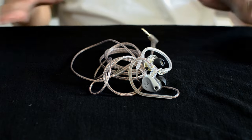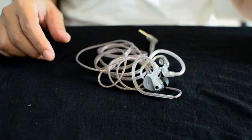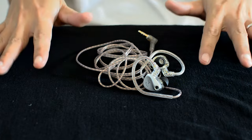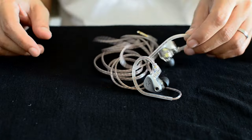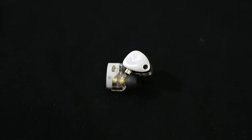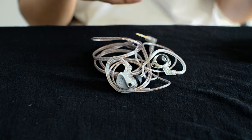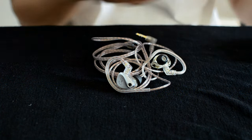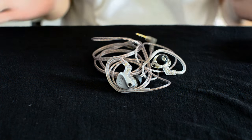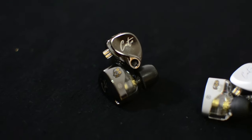Just a small update on the Caster. I did a review on the black bass version, which you can check in my description. I did mention that I prefer the silver ones over the black ones because I thought these are cleaner sounding. The bass on the bass version was a bit too much for me — not that it's bad, it's just not my preferred signature.